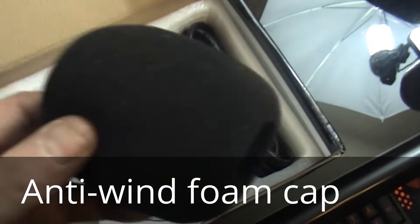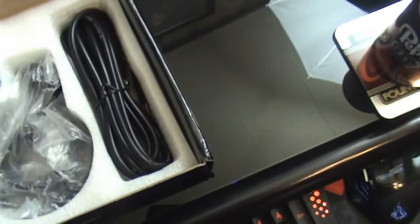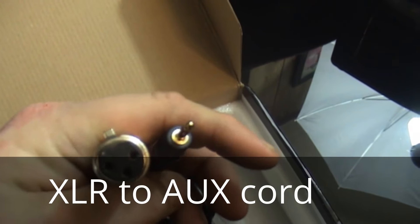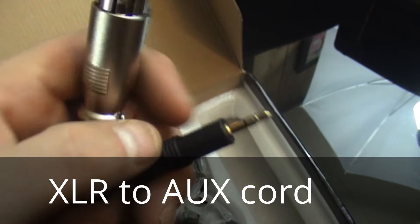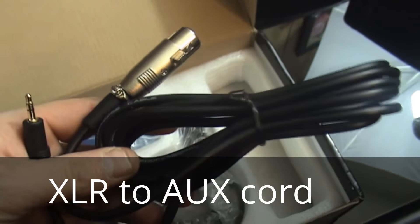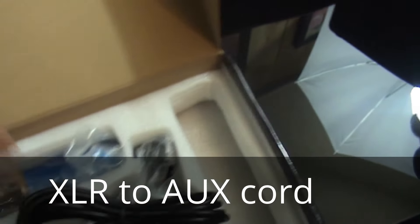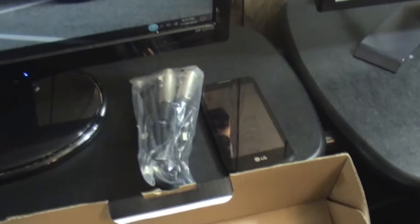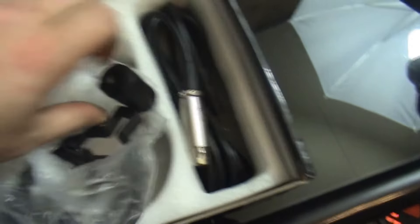I might use the blue one instead, I don't know. There's the cord. I wasn't sure how long this was going to be, so I ordered another one. I'll probably use it — we'll see.